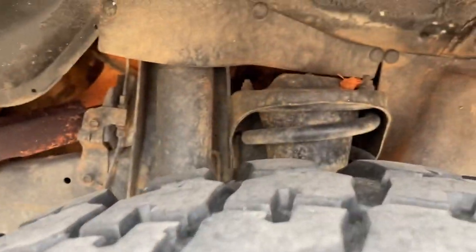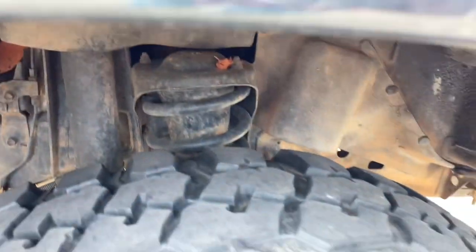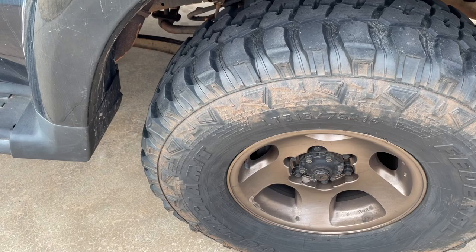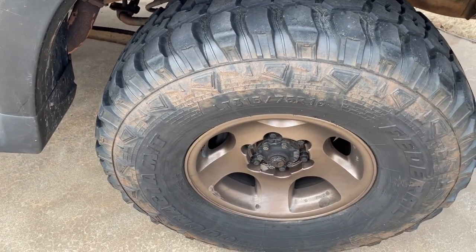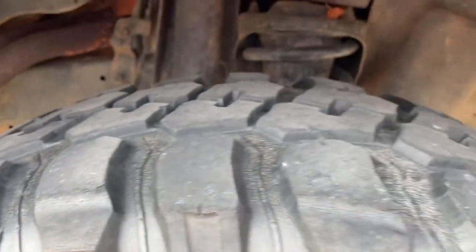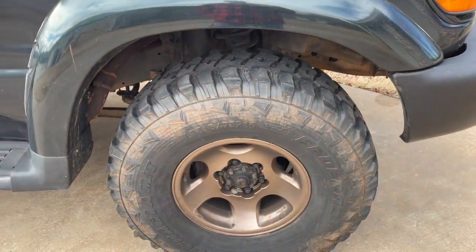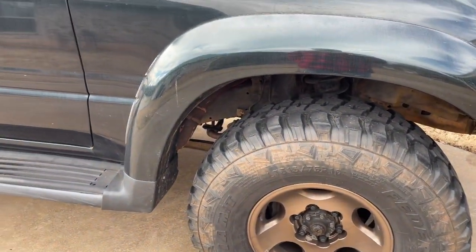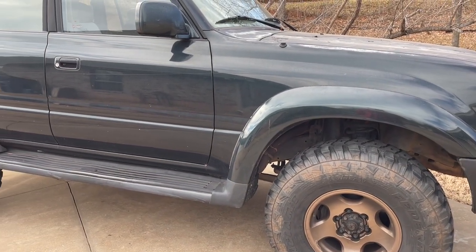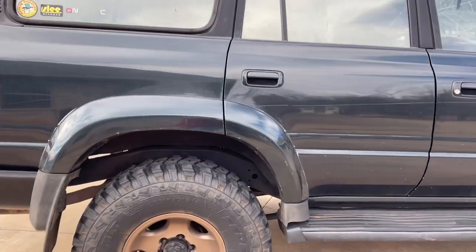We put an Old Man Emu two and a half inch lift with the heavy springs on it, and we put 35s. We got these from some guy on Marketplace for like 300 bucks. You can see they're starting to dry rot a little bit — I don't have a lot of tread, so I'm going to need new tires soon. She's got 283,000 miles. Solid, solid unit.